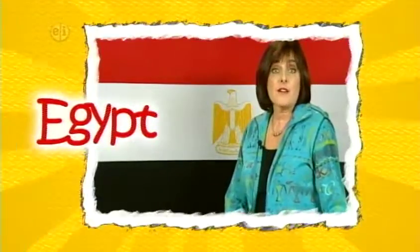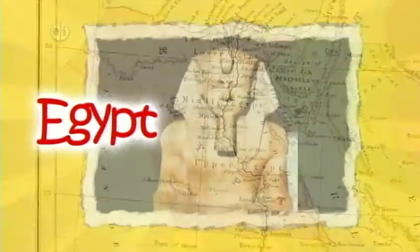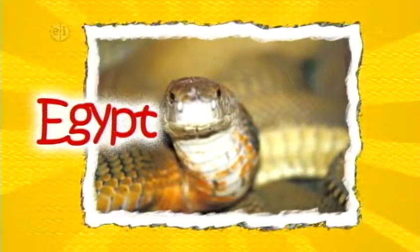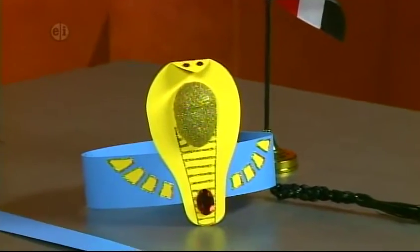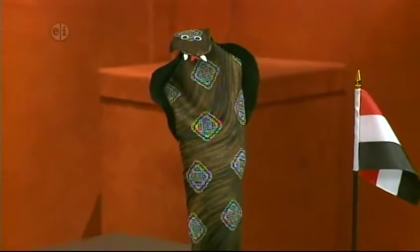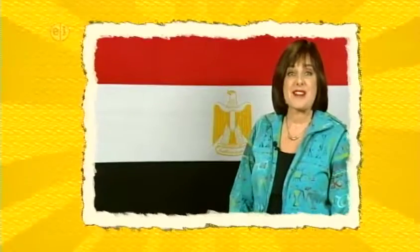Egypt is located in North Africa. Most of the population is near the Nile River since the desert covers much of the rest of the country. Our crafts are inspired by ancient Egypt and common symbols of this country. Our first craft is a pyramid, a well-known symbol of Egypt. Next, we create the pharaoh's cobra headdress in paper. Then it's a 3D asp or snake made from an old tie. Finally, learn some of the symbols of hieroglyphics and make your own message.